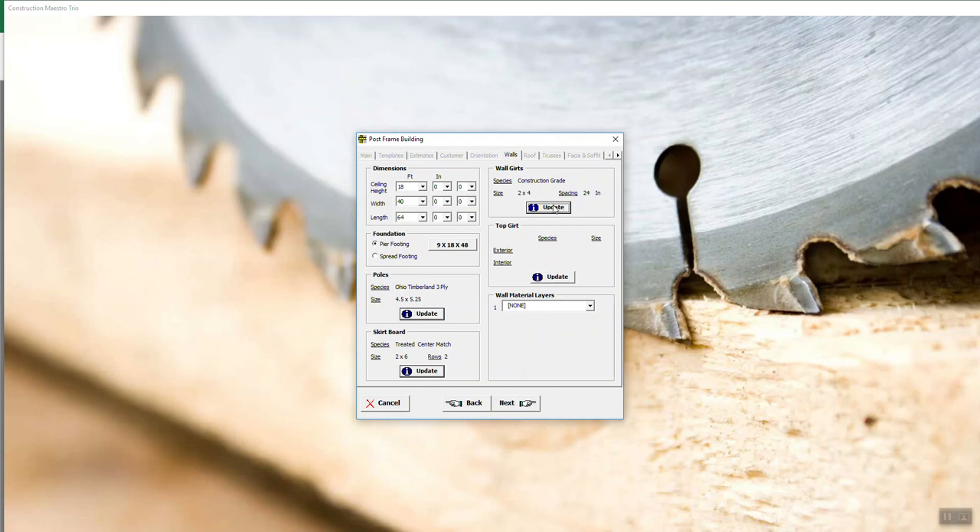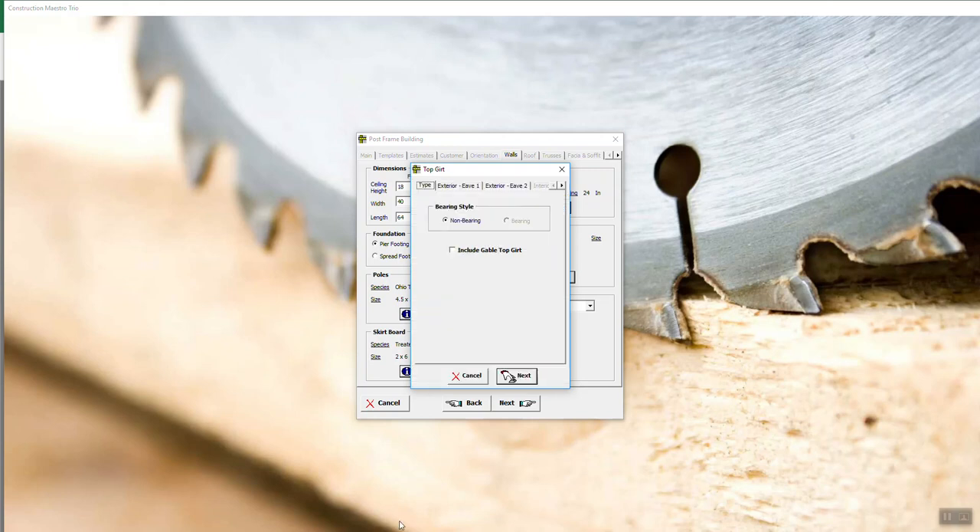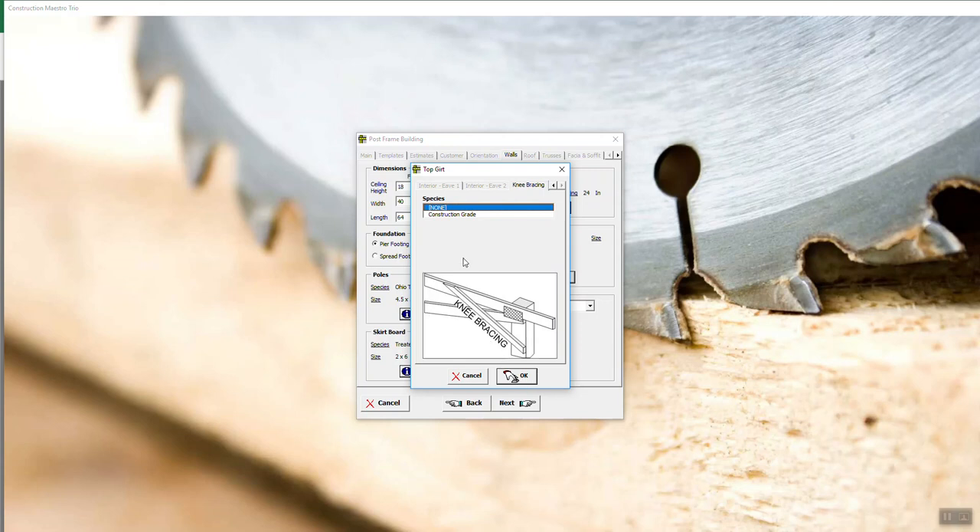Because we did a match-pull-to-truss style building, we got logger all the way up — there is no such thing as a truss carrier. You're going to see this change if you choose the other method we talked about in Poles; it'll say Truss Carrier. But because we did match-pull-to-truss, now it's just called Top Girt — it's the very top girt. So we're going to click on this girt. You'll see it's the top girt and I get to choose between exterior on eave 1 — we're going to do 2x6 — and exterior on eave 2 will also be a 2x6. And the knee brace — no thanks. But this is where you choose the knee brace. You just hit OK.